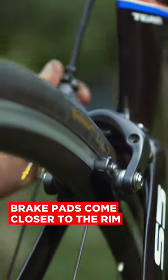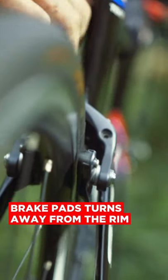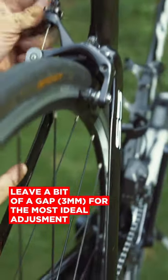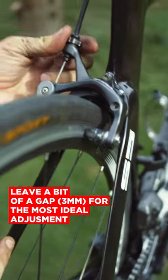See how the pad is right beside the rim? If I turn this clockwise, it turns the pads away from the rim. So you want to have it with a bit of a gap. This is like your ideal location.